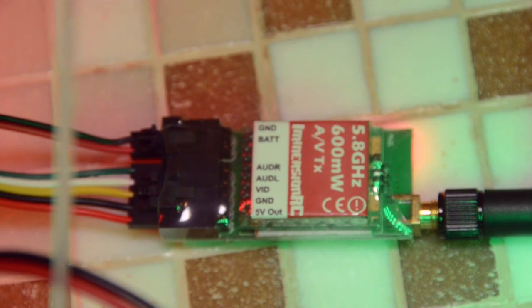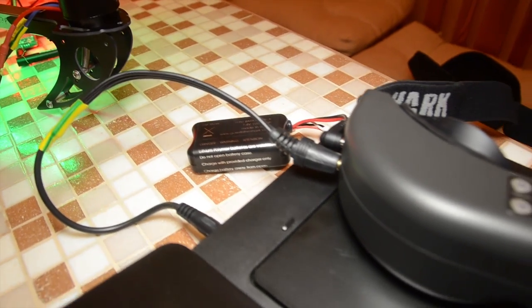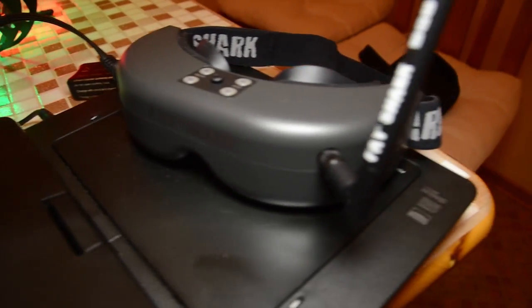It also has a quite powerful 600mW 5.8GHz video transmitter with a stock antenna, but I will change it to a cloverleaf later. I will be using Fatshark Predator goggles for FPV.